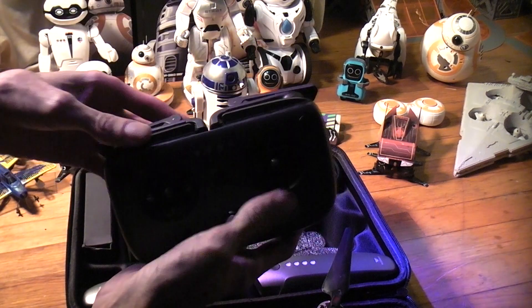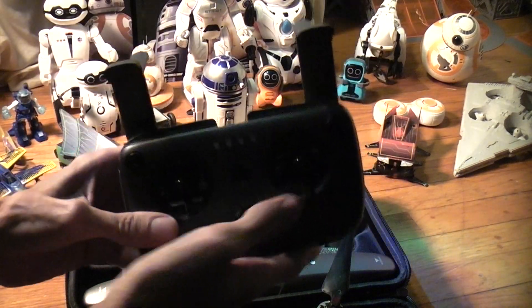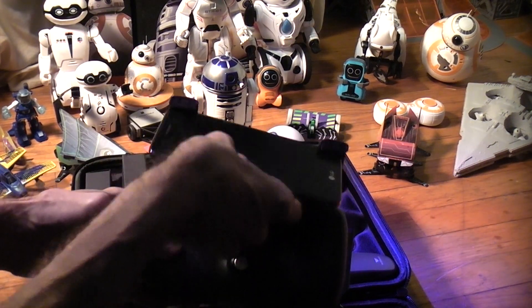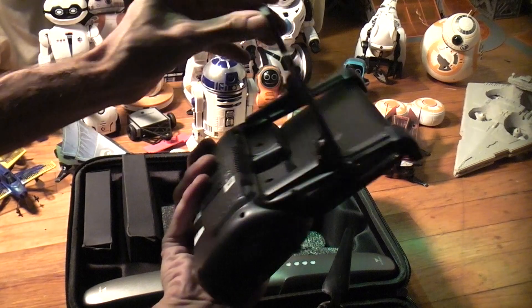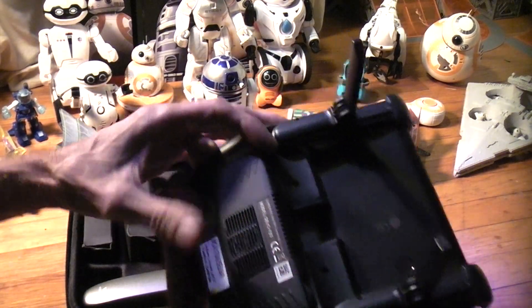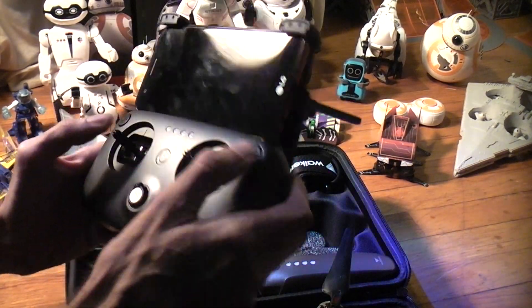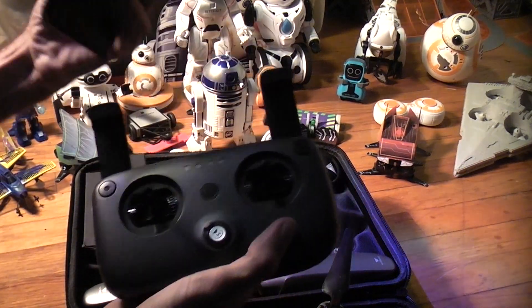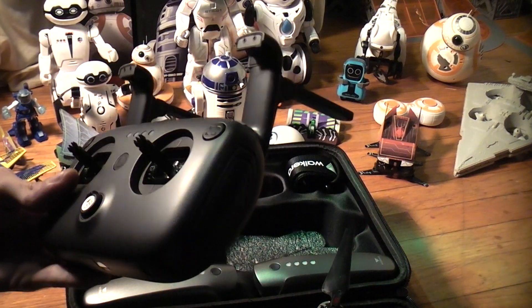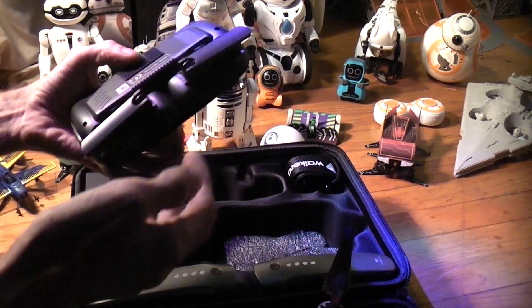And of course, our transmitter. Nice little transmitter here — pop it up like so. You'll need to download some apps and pop your phone in there for the visual display. It's got a little fan cooling unit on the back, gimbal pitch, and camera controls. You've got your transmitter sticks, mode buttons, and manual, auto, and sport modes. This is a Devo F8S transmitter.